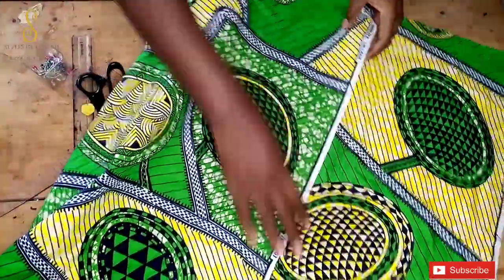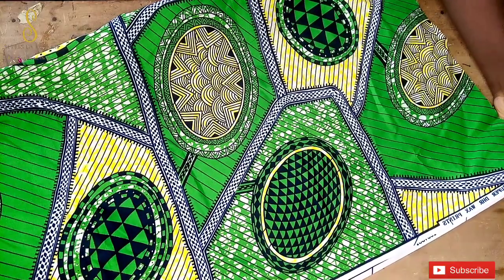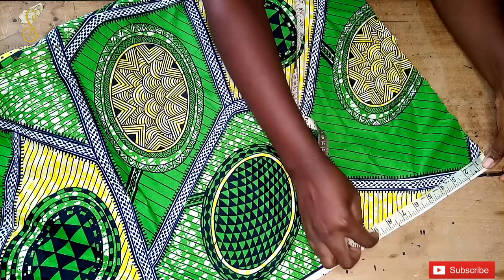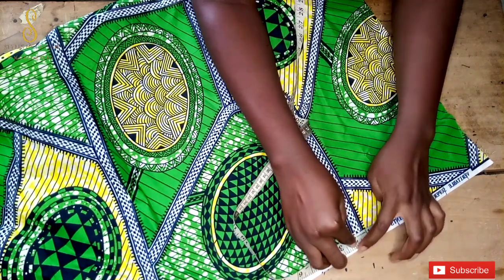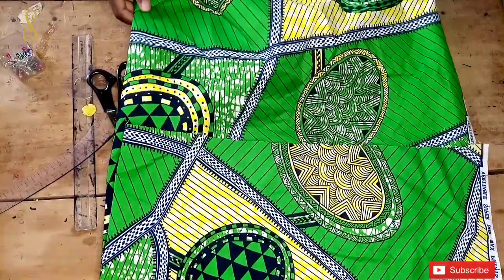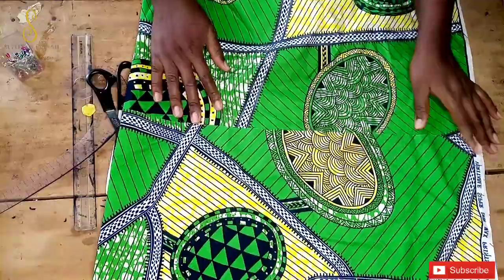I'm going to fold my fabric into two, making sure the upper self edge and the lower self edge are lying directly on top of each other. Now I'm going to take the larger circumference of the upper body, which is the bust. The bust span I'll be using for this tutorial is eight and a quarter inches. I'm going to mark that out, then add two inches seam allowance and two extra inches for zipper allowance. I'll fold that portion into two and align it properly, then go ahead and cut it.